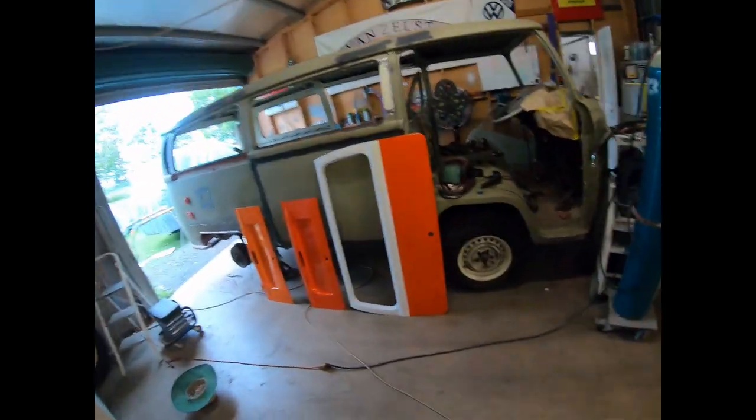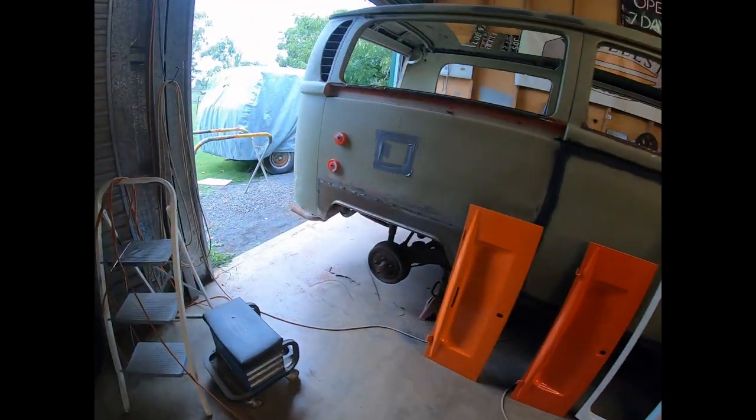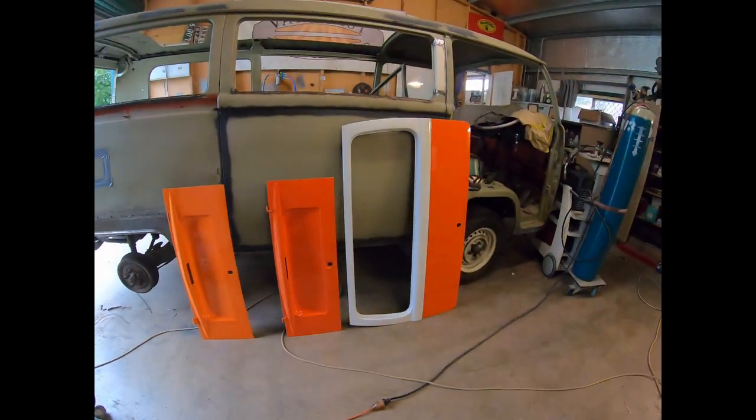Hey, here he goes back again. How you doing? We've got another rundown on what's been happening with Chile. It's been a while since we put a video up. But we're at the stage where we're looking at colours, so that's pretty exciting.